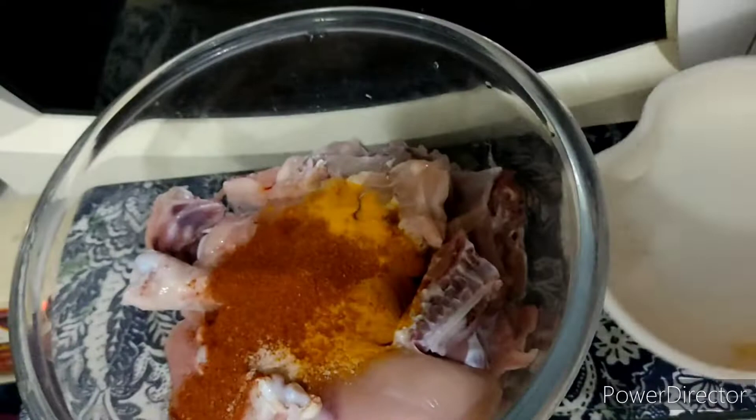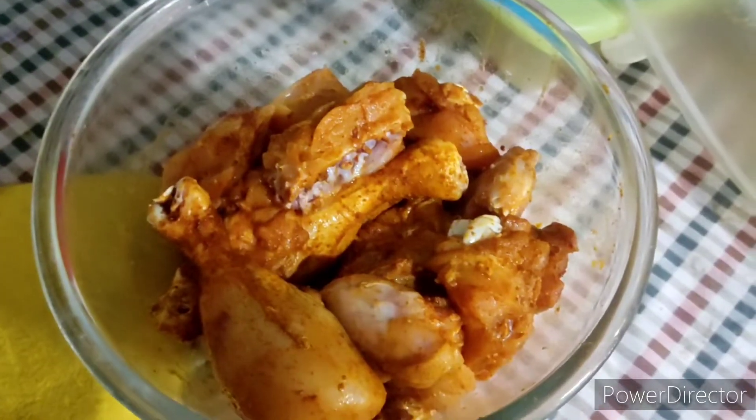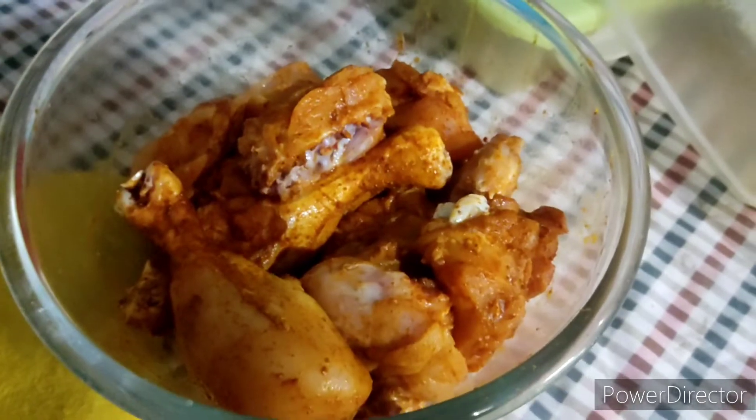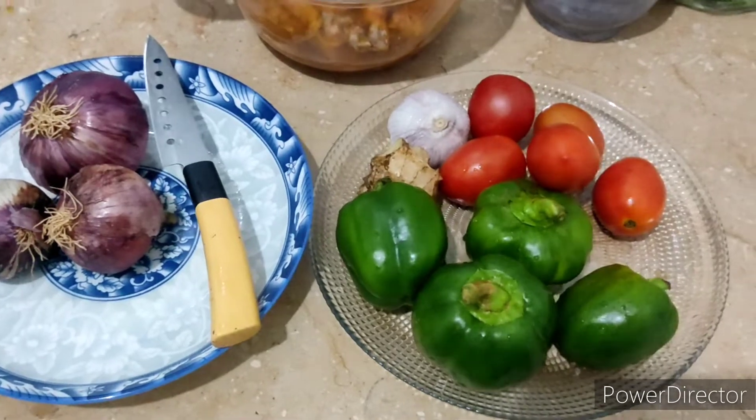To the chicken I'm adding one teaspoon of red chili powder, turmeric powder, a spoon of salt, and ginger garlic paste. Just rub all these ingredients onto the chicken and let it sit there.